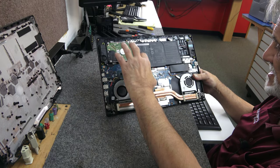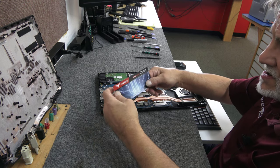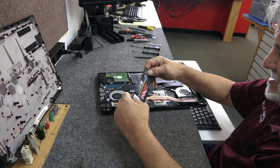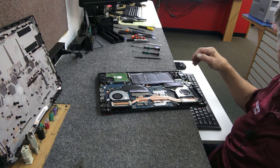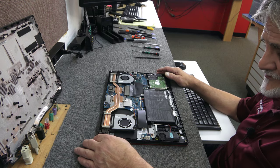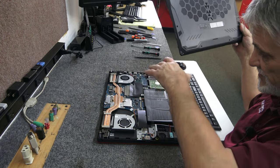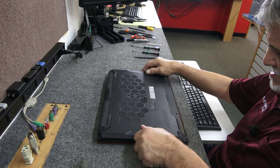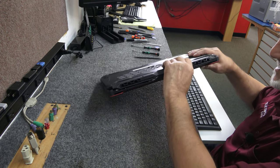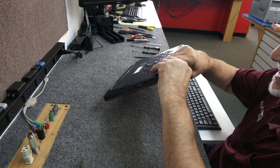Got our new hard drive, got our 32 gigs of RAM. That RAM is a brand I've never used — Team Group T-Force Zeus DDR4 gaming, 2666 megahertz. Hopefully it's going to work. I'm going to wait to put all the screws in — that's just my MO when I do a job like this. I don't button it completely up until I know everything's good, to save a little time if I have to take it back apart.